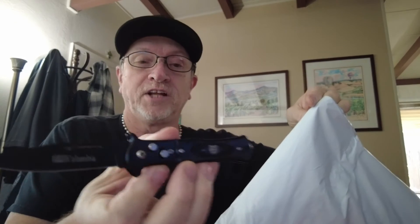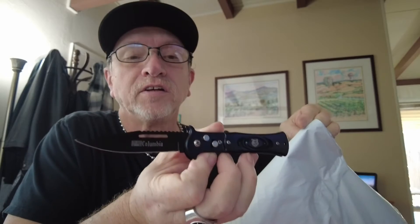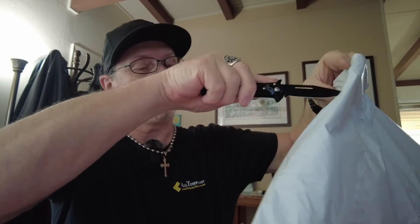By the way, this is another one of my knives. I don't know if I've shared this one with you guys or not. It is a Columbia — actually made in the U.S. It's kind of a cheap one; they really didn't put a lot of expense into the handle on that one. Nice and simple. The blade is very short though.